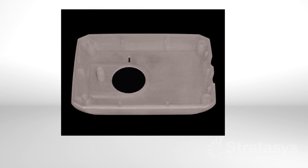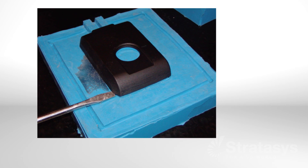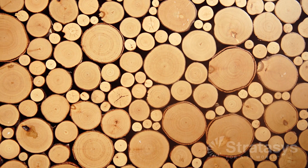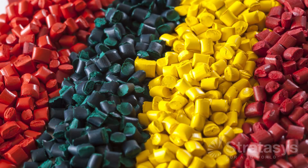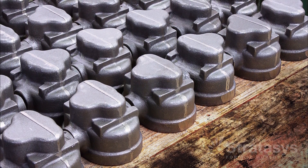Silicone molding is a three-step process: make a pattern, make a mold, and cast parts. Traditionally, patterns were machined from wood, plastic, or metal. However, this step would take more time than mold making and part casting combined.